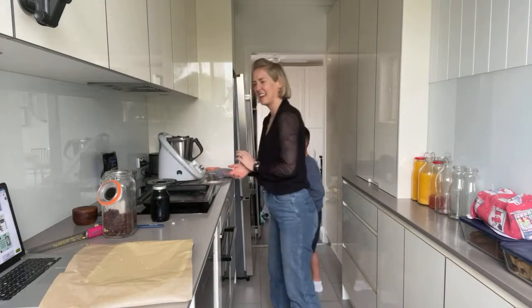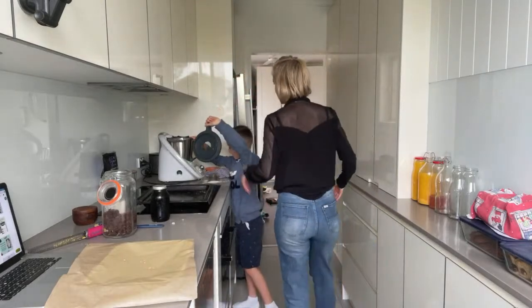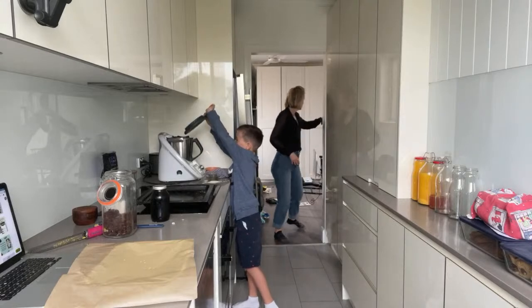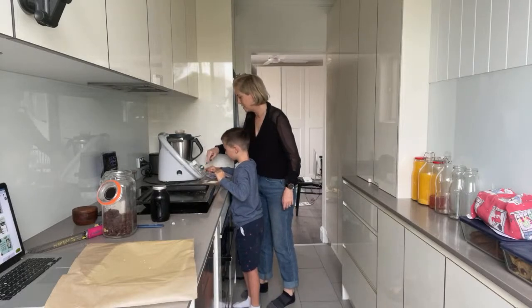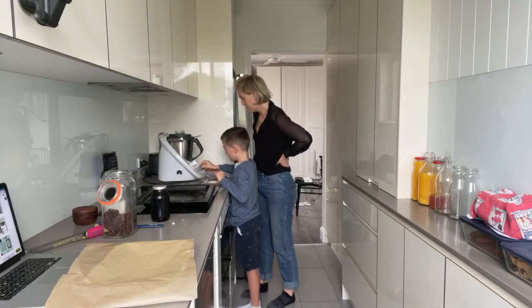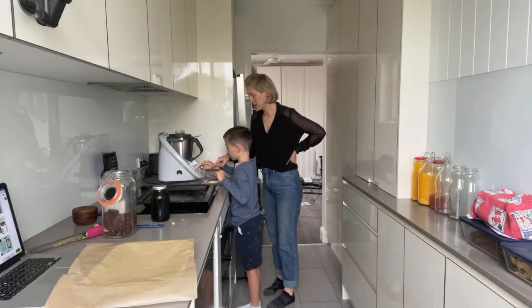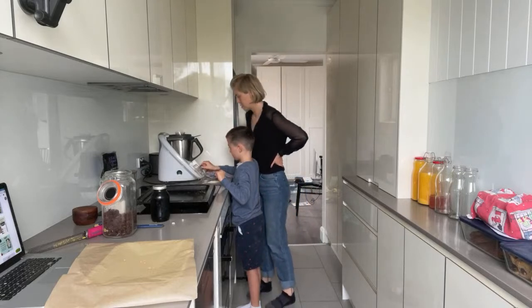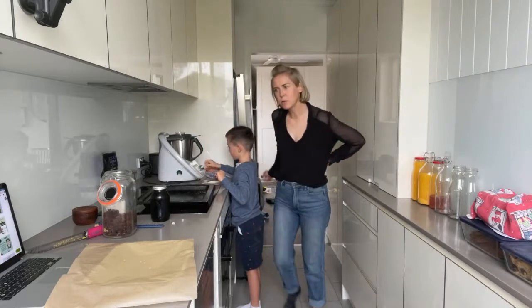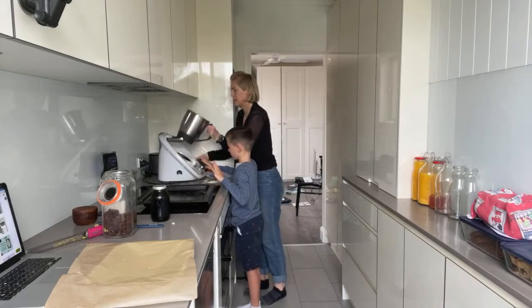Okay, lid on! Now I want to teach you about reverse speed on the Thermomix. See this button? When it says 'reverse enabled' it's basically just a gentle stir. We'll do 5 seconds at speed 3. Let's have a look — oh wow, I think that's actually really good! Look at that.